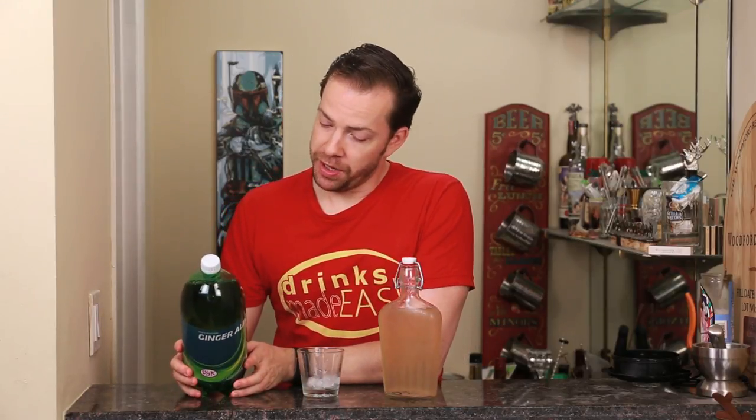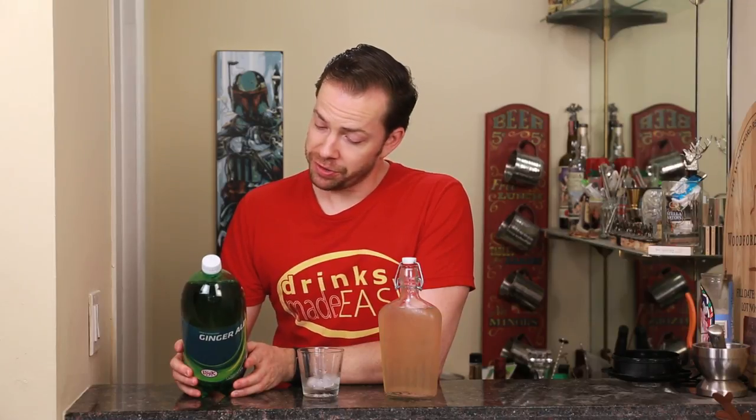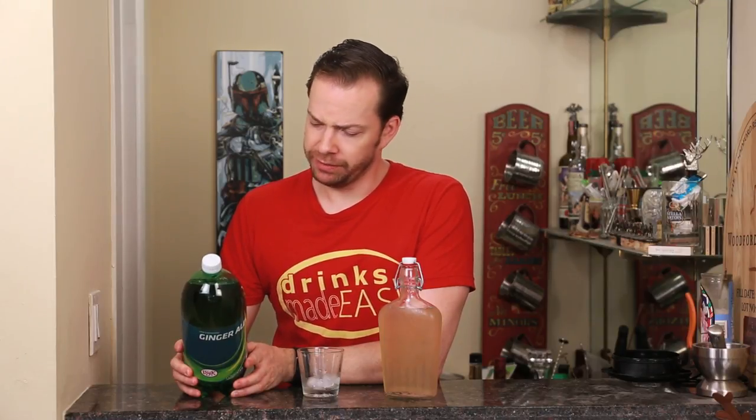Here's the skinny. This is what you get in store-bought ginger ale: carbonated water, high fructose corn syrup, citric acid, natural flavor. Wait — what exactly is natural flavor?